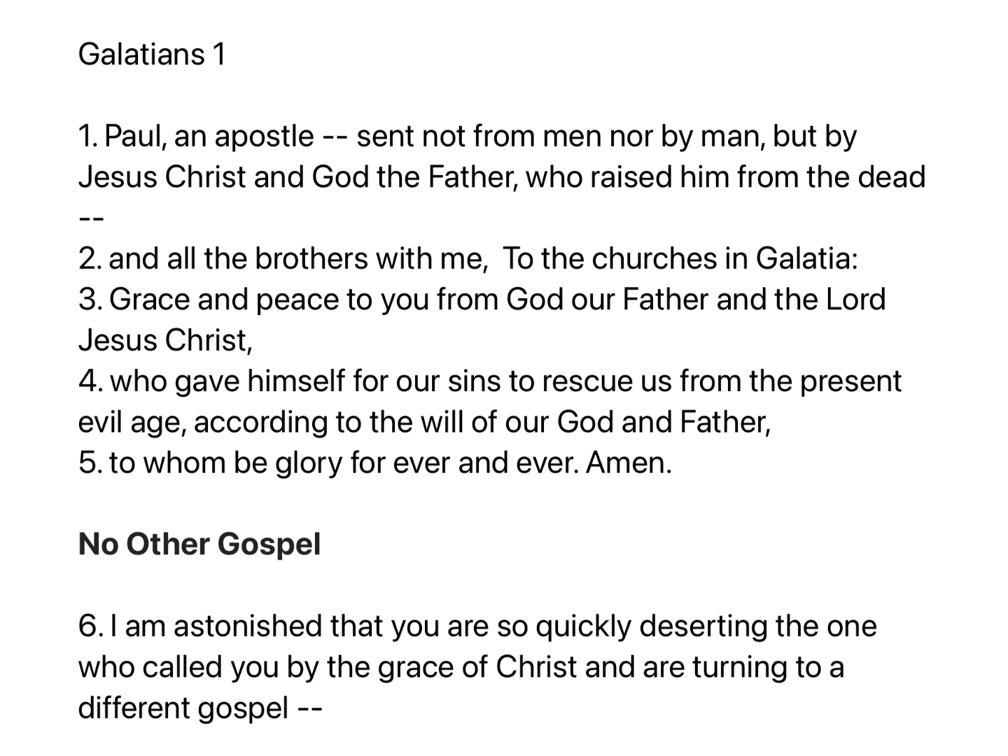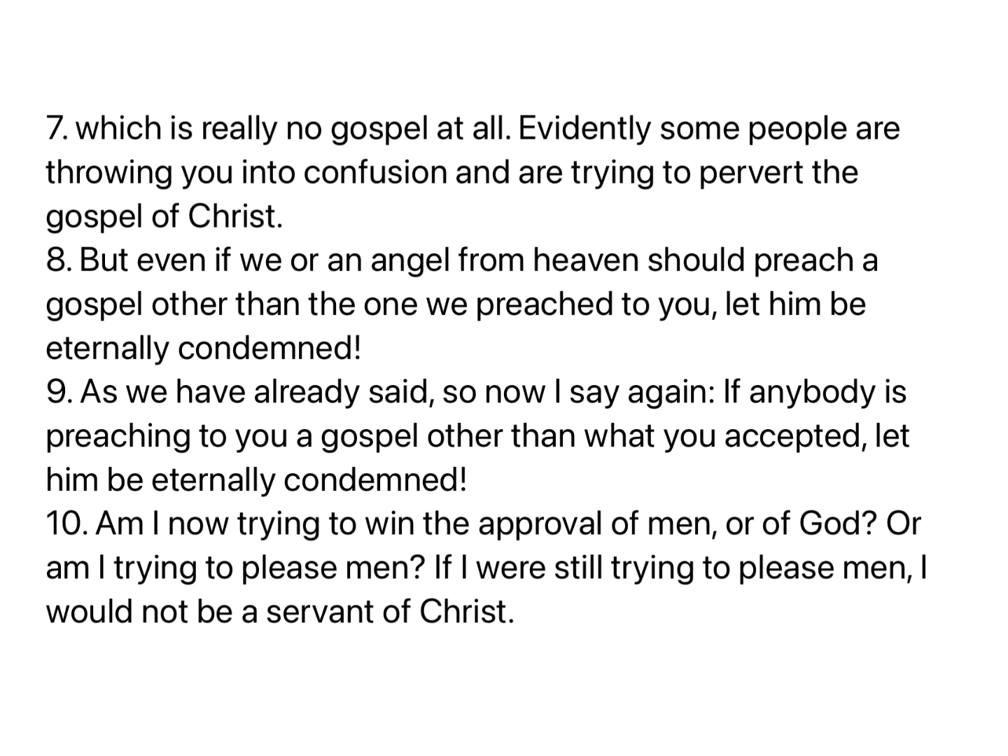I am astonished that you are so quickly deserting the one who called you by the grace of Christ, and are turning to a different gospel, which is really no gospel at all. Evidently some people are throwing you into confusion and are trying to pervert the gospel of Christ. But even if we or an angel from heaven should preach a gospel other than the one we preach to you, let him be eternally condemned. As we have already said, so now I say again, if anybody is preaching to you a gospel other than what you accepted, let him be eternally condemned.